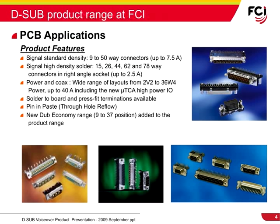FCI's product portfolio offers a wide variety of D-Sub connectors and accessories with different pin configurations, performance levels, contact ratings, and termination styles.